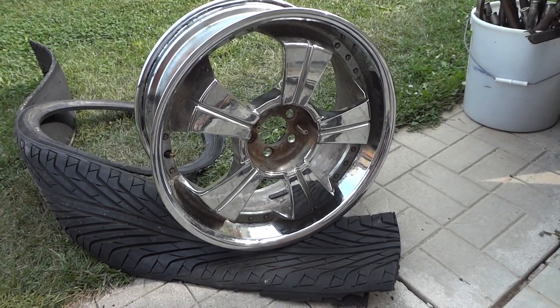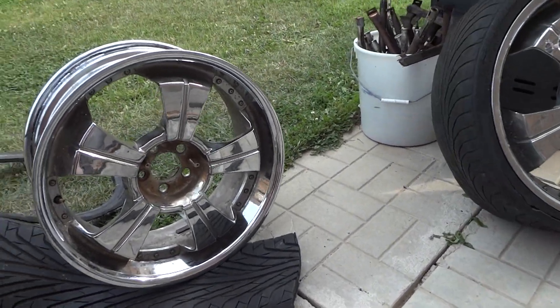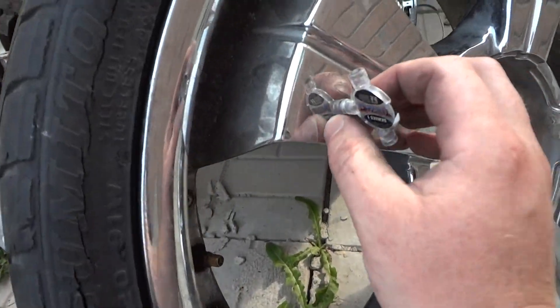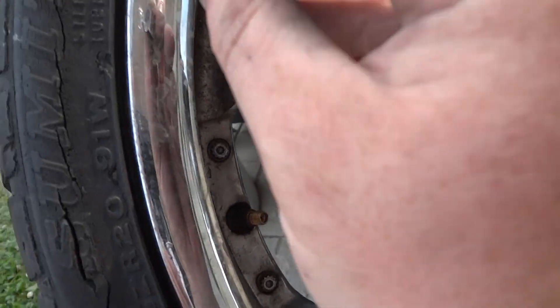Hey guys, I'm gonna show you how aluminum wheels can actually be magnetic. These rims are the same aluminum, and this magnet right here is sticking to the side of the rim.